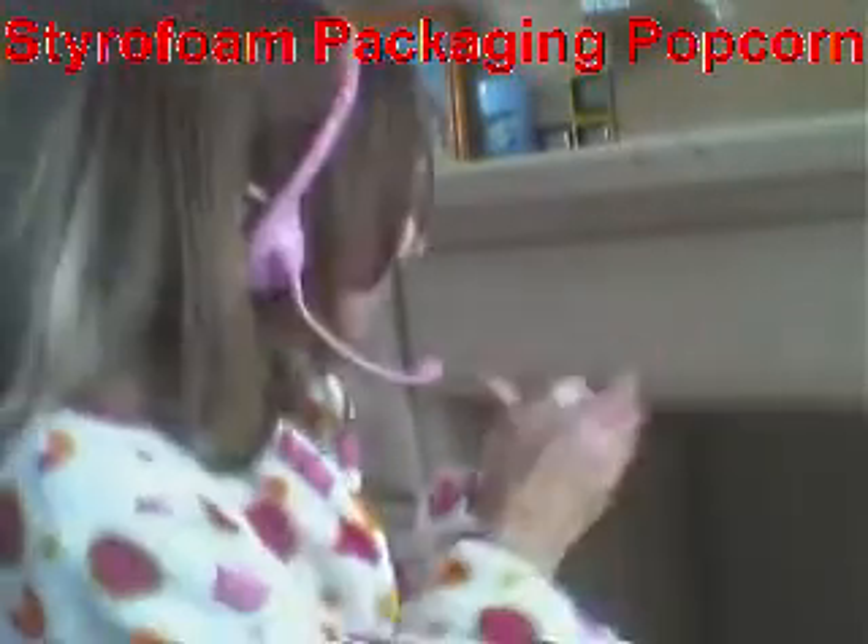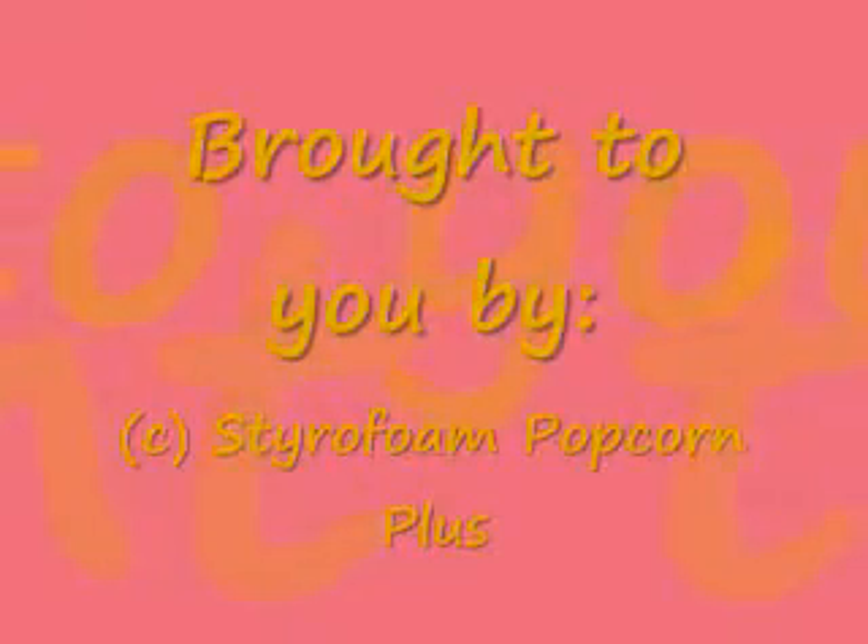Isn't it amazing? I'm going to show you that one more time. Brought to you by Dive From Popcorn Plus. Pop, Pop, Popcorn!